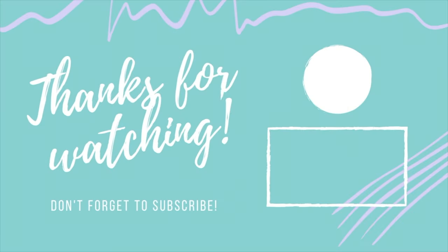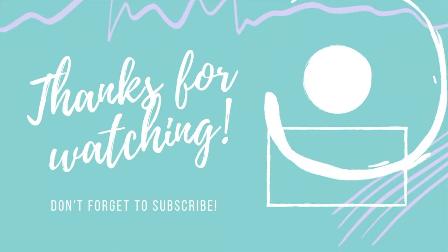Thank you so much for watching today's episode! I really hope you enjoyed it. If you did, don't forget to hit that like and subscribe button as well as the notification bell to be notified when I release new content. I'll leave the link to today's playlist so you can check out all the other amazing creators, as well as links to my Etsy shop and social media in the description box. See you next time!